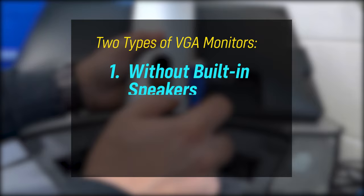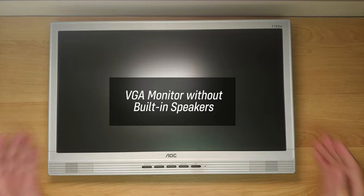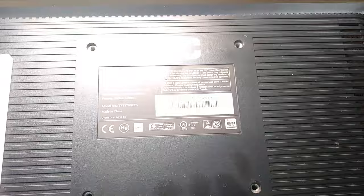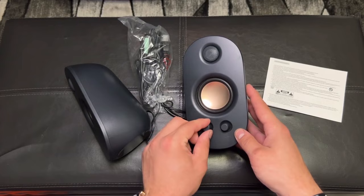I will be splitting this method into two categories according to the type of VGA monitor that you have. There will be a wiring diagram to be presented in each case for you to better understand the procedure. The first type is a VGA monitor without built-in speakers. This is an example of this type of monitor where there are only a VGA and a power port. The only way to get the sound working is by using an external speaker. It can be an old traditional speaker which is powered by AC or a modern type which uses USB power.